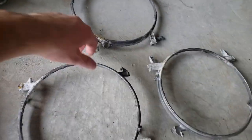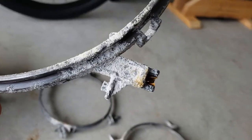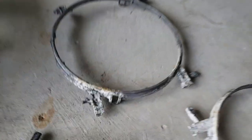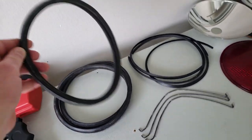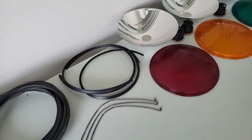Over here on the rings for the lights, these pieces kind of worry me — they're really corroded. Hopefully they don't snap off or anything. I went ahead and cleaned all those connectors already and got the rubber as clean as I can. It's still in really good shape, so nothing's dry rotted.